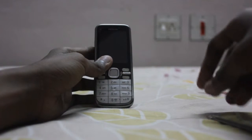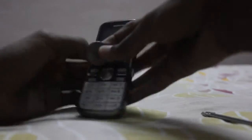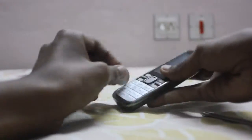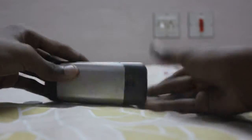In this video, I'm going to scratch test Nokia C500. First, I'm going to do it with a coin. The scratches are not visible.